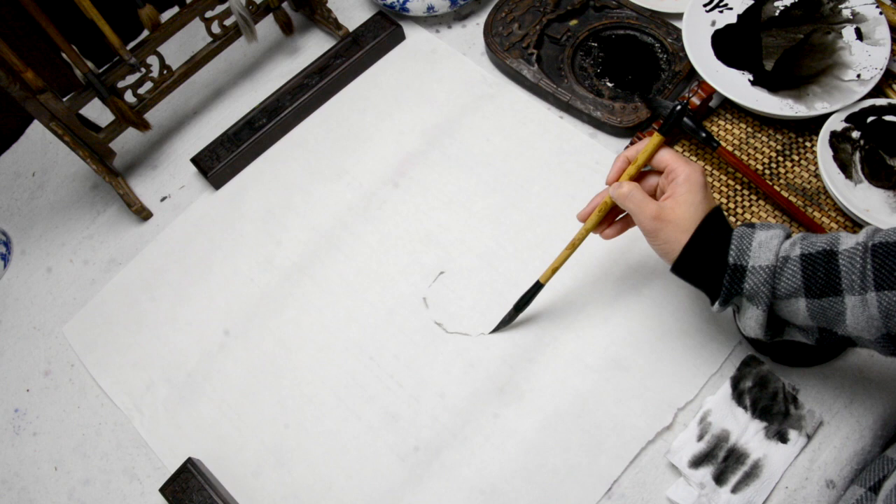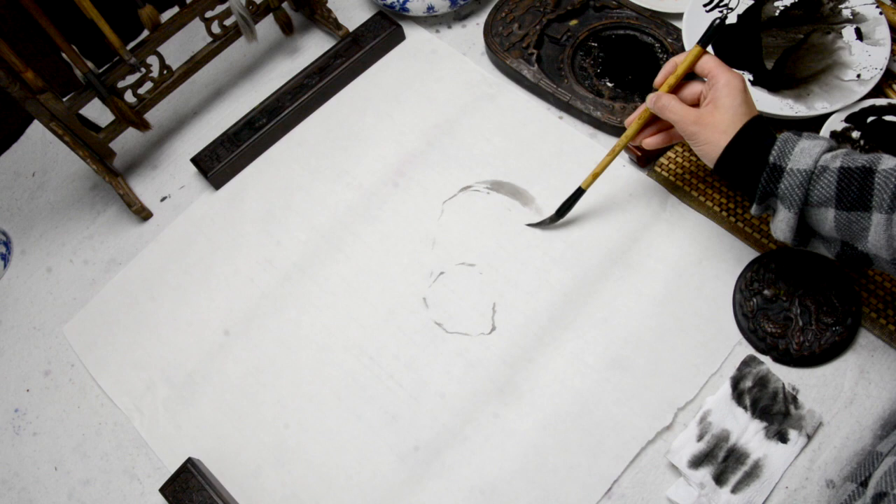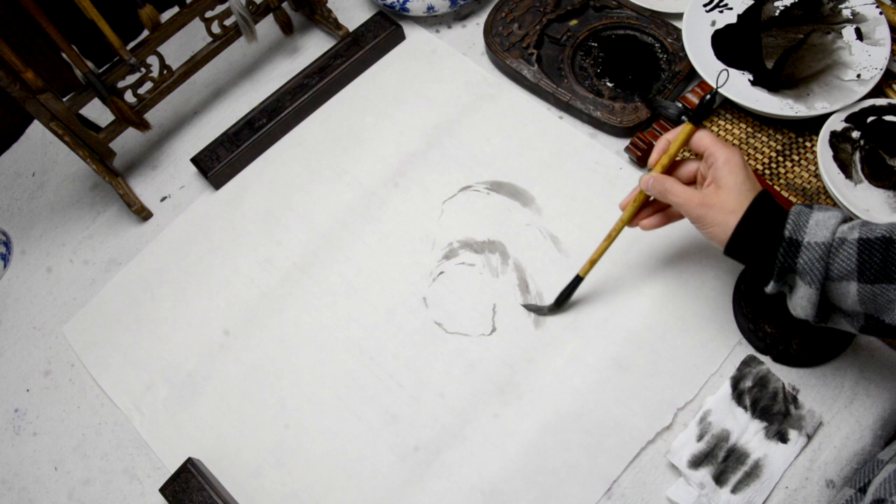I start with an outline of the panda's head and body using very light ink at first. Here is the body and the back. Try to use very light ink and allow it to dry out, as this will help to show the body of the panda in the finished piece.